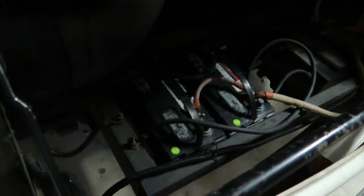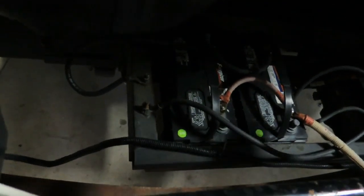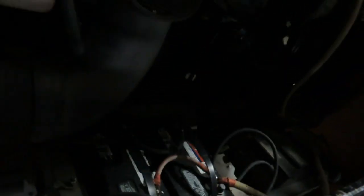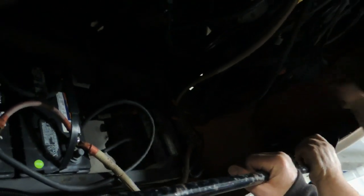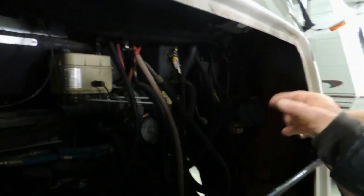Down in front here you have your two coach batteries — they're for the interior portion. These are deep cycle marine batteries. And then this one over here is the engine battery. Over in this corner is your power steering, and windshield washer fluid is in the corner.